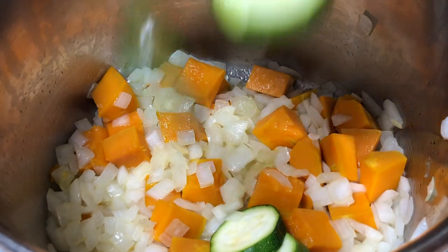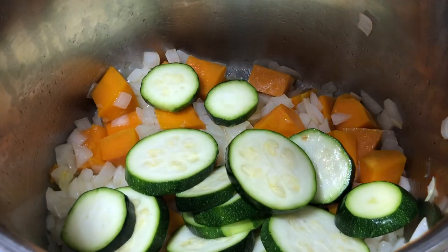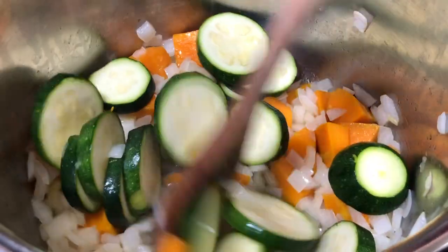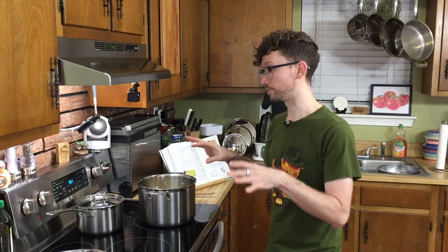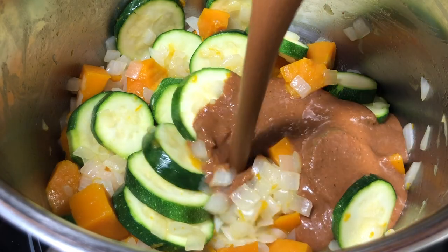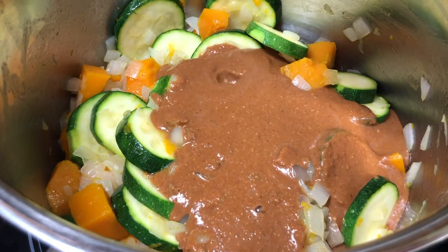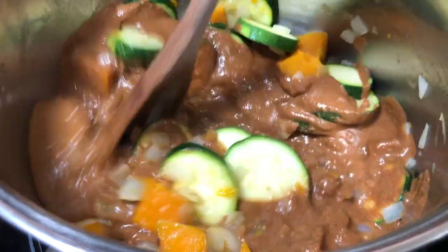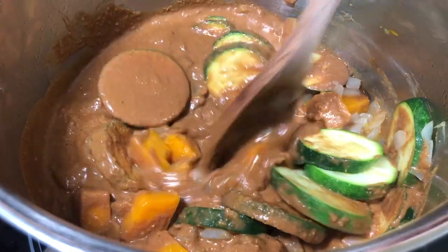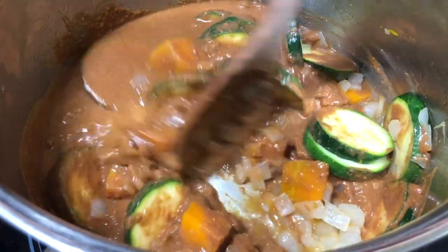Now we're going to throw in our drained zucchini and sauté this for five minutes. Let's go ahead and grab two cups of our mole sauce and add them in. We're going to lower the heat slightly and simmer all this together for about 10 to 12 minutes.